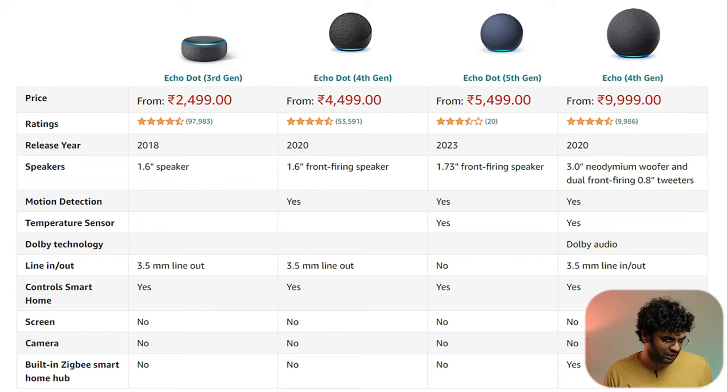You can also tap the Echo Dot to stop audio playing. That's all the major changes — and comparing the bigger Echo, it's similar with motion detection and temperature sensor. There's no screen, no camera, no built-in display in the Echo Dot lineup. The headphone jack is gone in 5th gen. As for pricing: 3rd generation is around 3,500, 4th generation 4,500, and 5th generation 5,500.